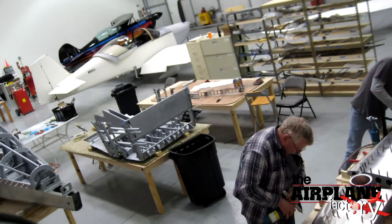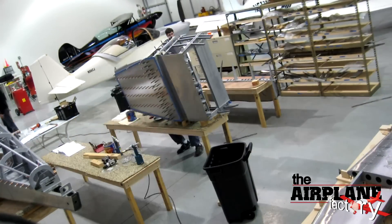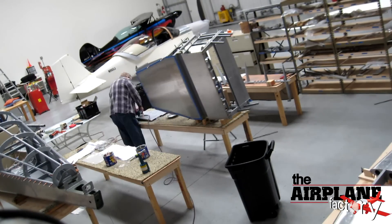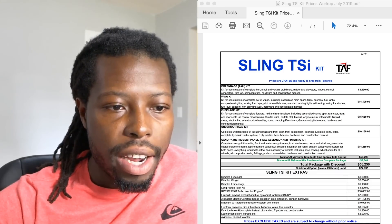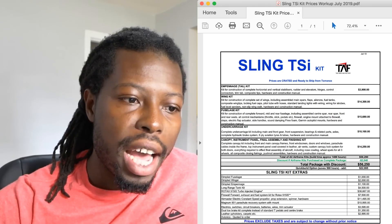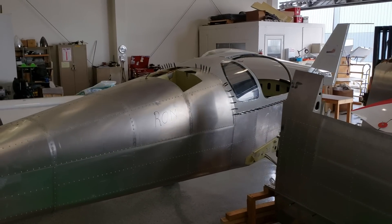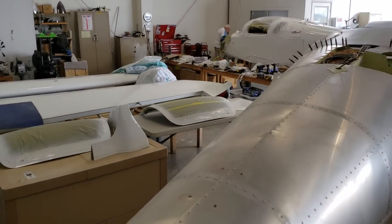So the first thing if you ever decide to build an airplane on your own is to calculate your costs. The first thing you have is your kit — you have to buy a kit for the airplane. All of this right here is what your kit consists of: your empennage, wing kit, fuselage, undercarriage, canopy, instrument panel, and so on. You have to buy a kit for the airplane first.